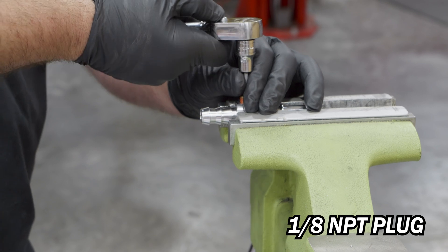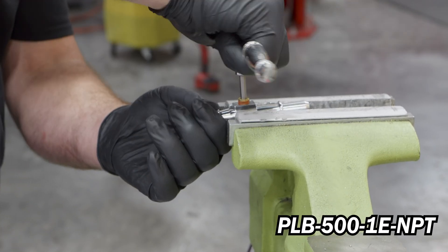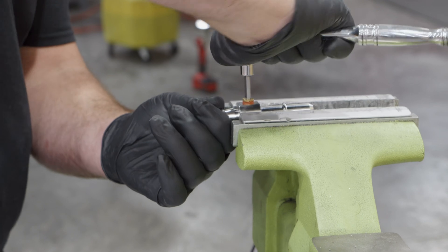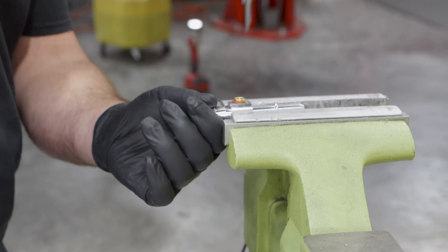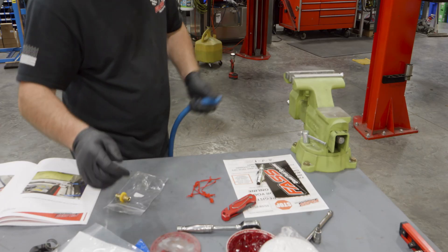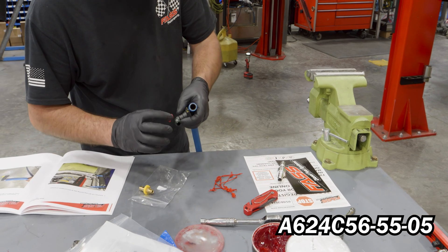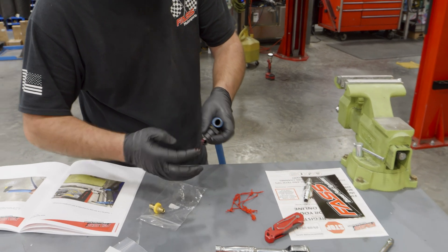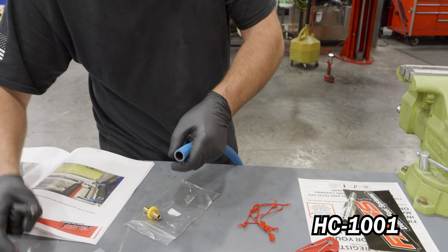Install the eighth-inch MPT plug into the provided billet fitting and tighten accordingly. Using grease, install the provided 90-degree fuel fitting into one end of the half-inch fuel line and secure with the provided hose clamp. Tighten the hose clamp carefully.